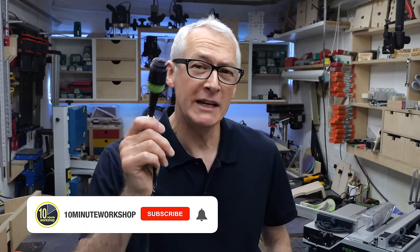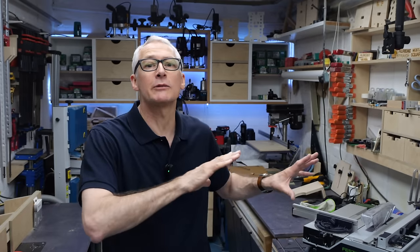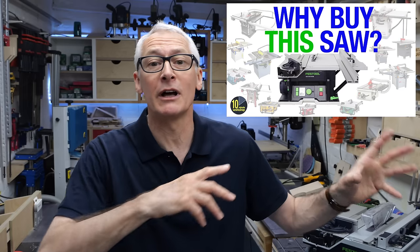I think that Festool have made a big mistake by not making mains power available on this saw. We'll get into the details of all that a little bit later. I've gone into the details of why I thought this saw ticked the boxes for me in a previous video — I'll link that up down below.